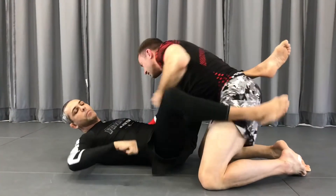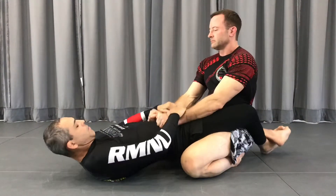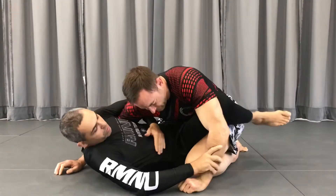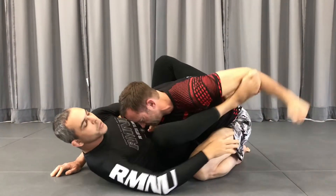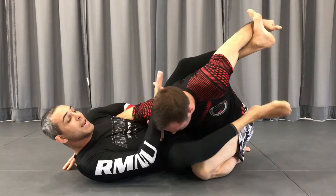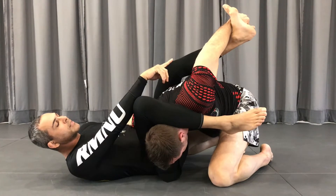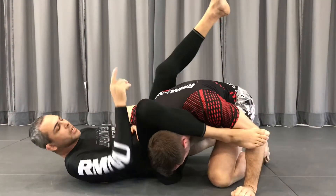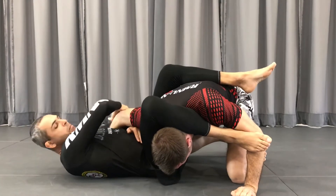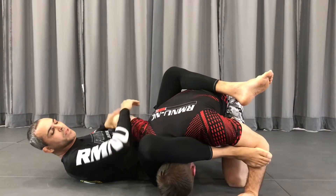Very similar to Kimura. One, two. Hip escape. Control his wrist. Push. Trap his arm — the worst part is here, passing my leg over. If sometimes you lose this arm, sometimes I lose the arm — escape or something. Come here, you have the other arm. Elbow. Kimura.